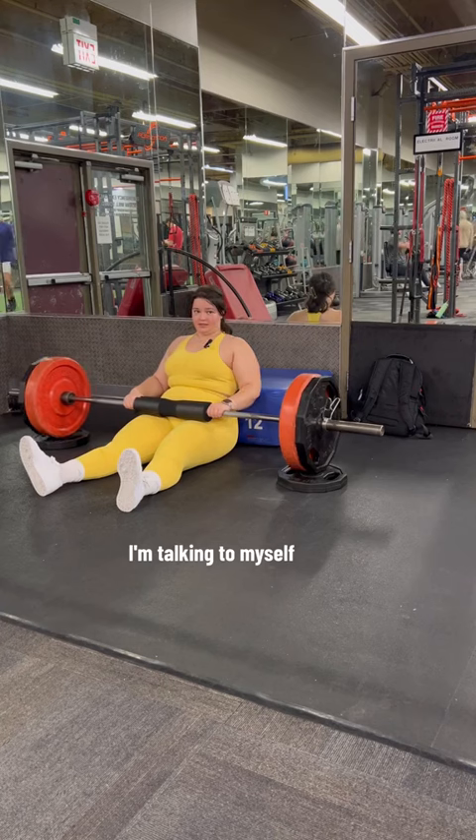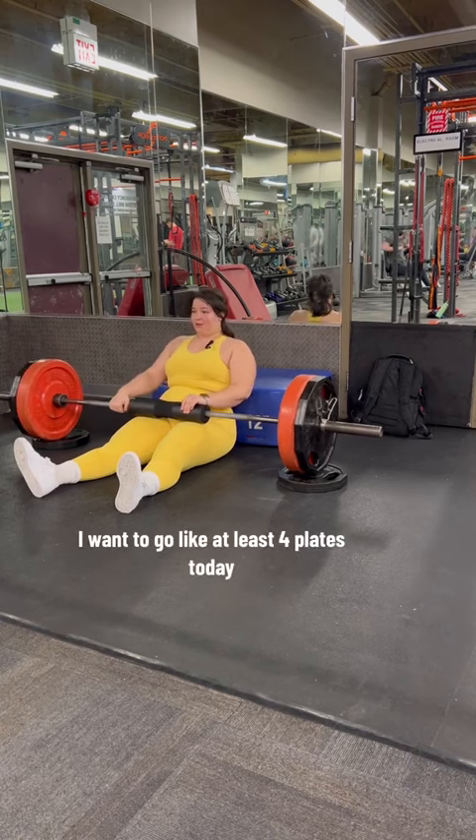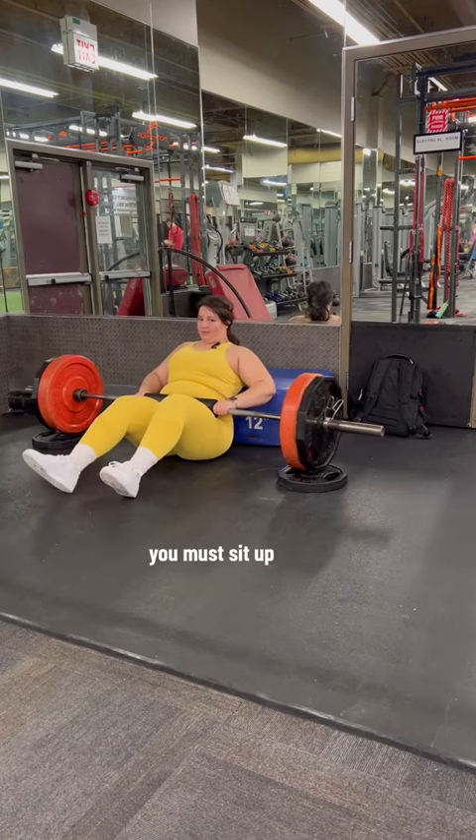I don't have my trusty pad — I'm not talking to myself, these guys are looking at me. I don't have my trusty pad. I want to go at least four plates today. See, I can squish my butt under it and get my feet up.